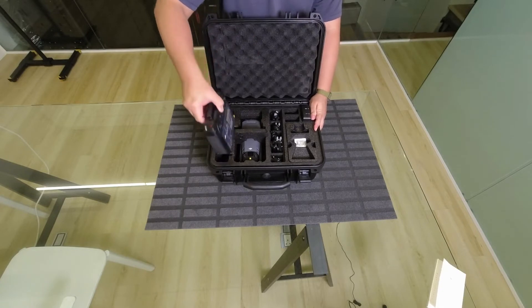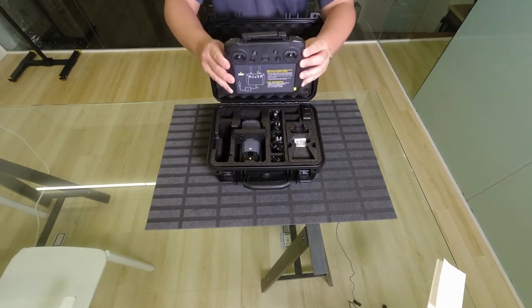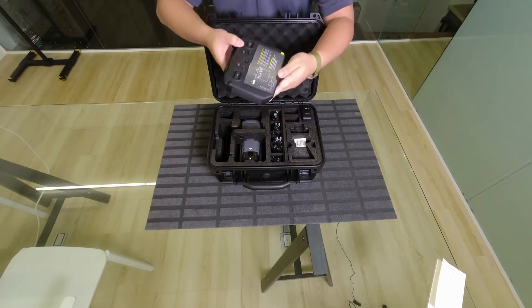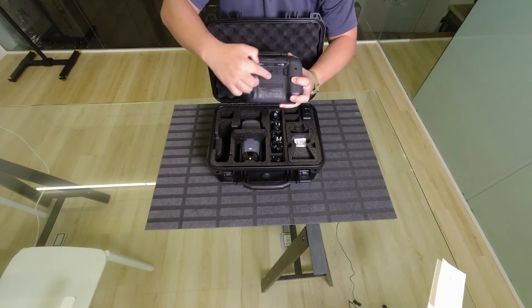The remote is the DJI RC Pro Enterprise — it will say Enterprise on it. This one runs on Ocusync 3. The toggles and buttons are here.